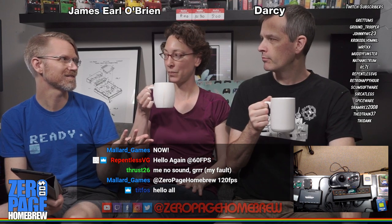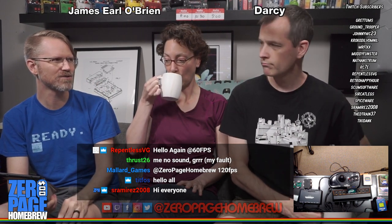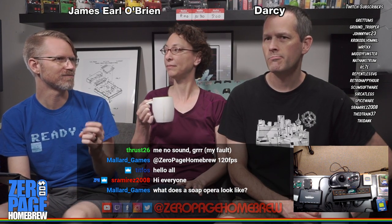Did either of you see The Hobbit at 48 frames a second? We saw it at the special frame rate, and it looked like you're watching a play — like a camera looking at people dressed up in costumes running around. That's the effect you get with 120 frames a second. It's disturbing — you're just not used to it.